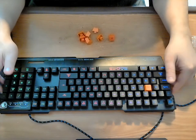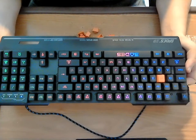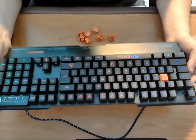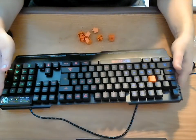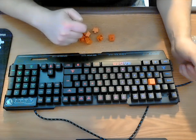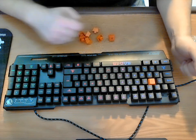Hopefully you guys find this review informative. Again, this is the keyboard by WinkEyes — the Sades Blackmail Gaming Keyboard. It's really heavy, really sturdy, and a nice quality keyboard. If you guys like this, give me a thumbs up on YouTube and like my review on Amazon. Hopefully I'll see you guys in the future — take care, everyone.